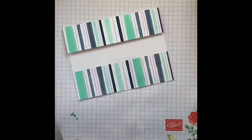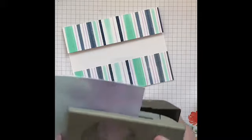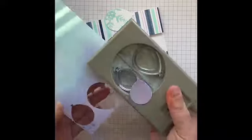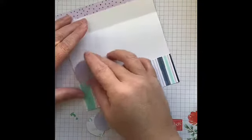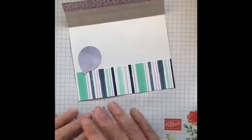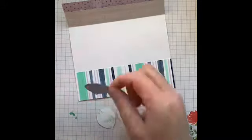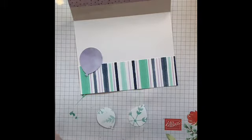Now we're going to decorate. I'm using the balloon punch — there are two sizes, small and large. I'm going to line it right to the very edge of the paper to avoid waste. I'll do a small balloon and a large balloon. With the Stamp and Seal, you don't need a lot of adhesive on the balloons to make them stick. I'm going to attach them with dimensionals to give them a little more pop.